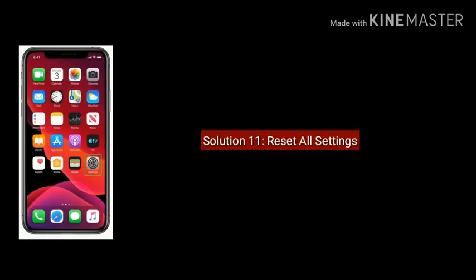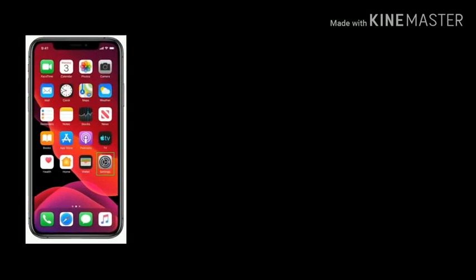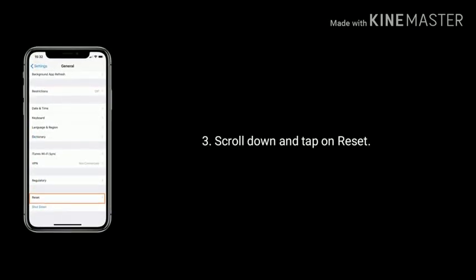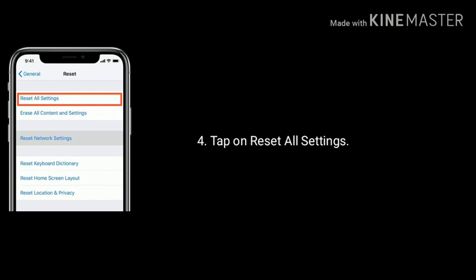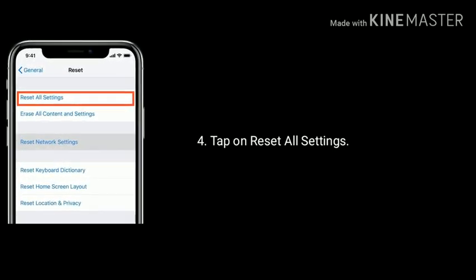Solution 11 is Reset All Settings. To do that, go to Settings, then tap on General. Scroll down and tap on Reset at the bottom. Finally, tap on Reset All Settings and enter the passcode. Tap Reset All Settings again to confirm.